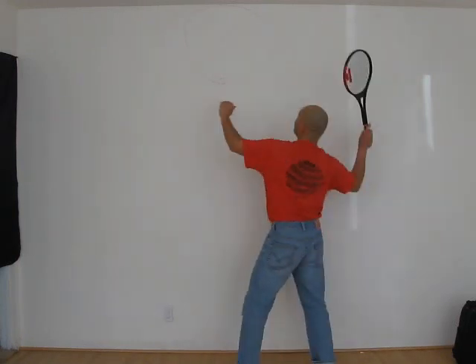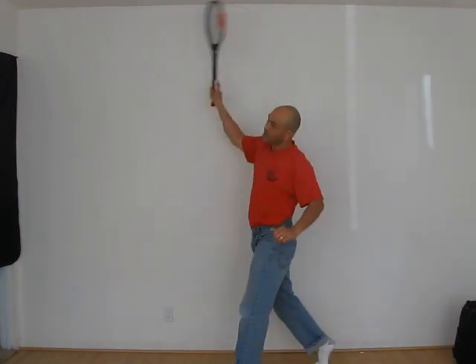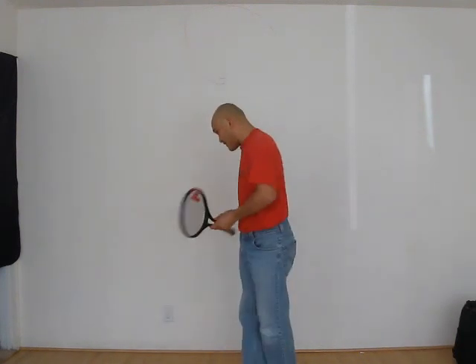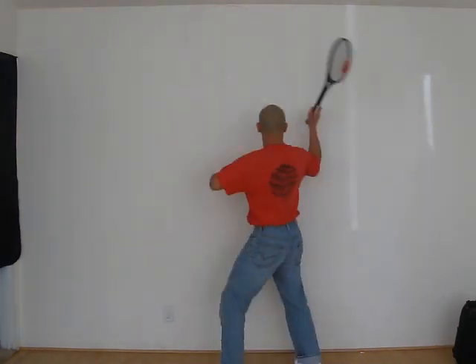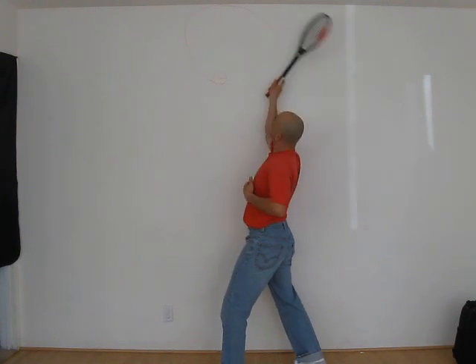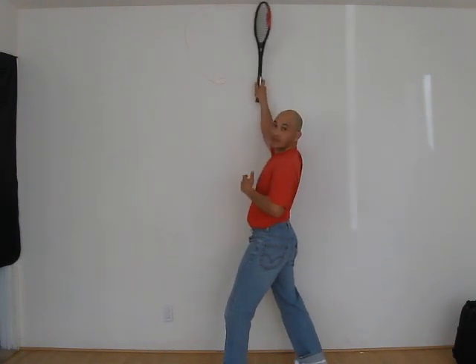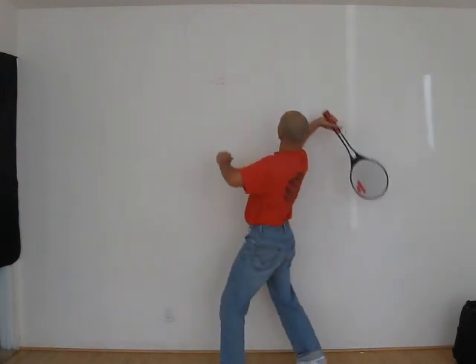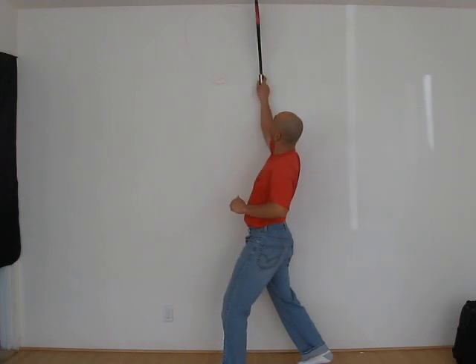One, two, swing. When you swing, it is very important to concentrate on what I call A to B. A to B is taking your racket from here — this is A to B. B to C is just the follow through. The most important thing is from A to B, this movement here.